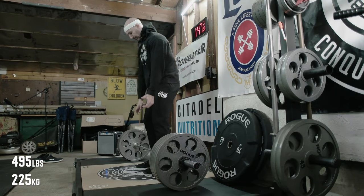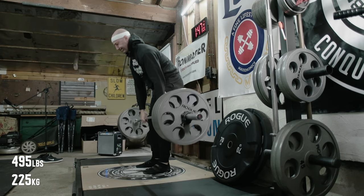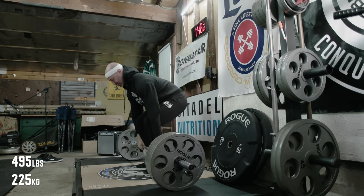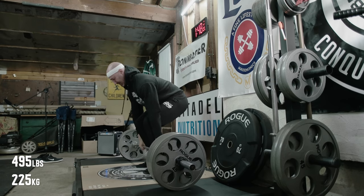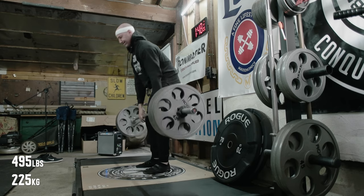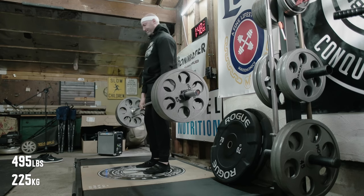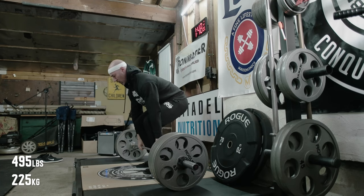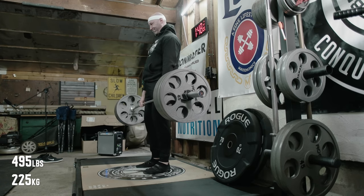Deadlifts this particular day felt pretty good as well. I'm really trying to make sure I load my hamstrings. I've been playing around with a lot of different things — these might not look the prettiest but they felt really good, which is great because the last couple of weeks deads have been feeling pretty rough. I think part of that is the block pulls I was doing on day two, which have now been switched out with RDLs. That just really taxed me overall, and considering I'm also squatting twice per week, it left me kind of fizzled out. But this particular day I felt pretty good, so I was happy with that.